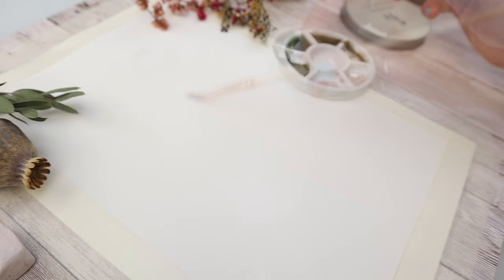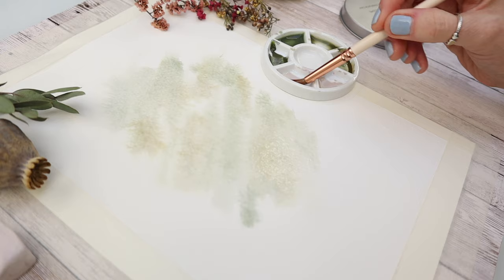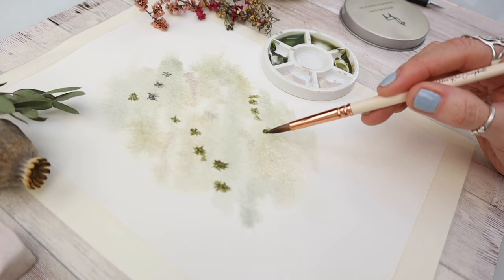To start with I wet my paper and I'm just randomly putting the paint onto that wet paper so it just creates this beautiful soft background. There's no rhyme or reason to this — I'm just dropping in those muted tones and letting them dry and spread out on that wet watercolor paper. This is wet-in-wet and it merges the colors together really softly and beautifully to create a really muted background.